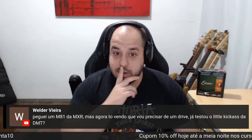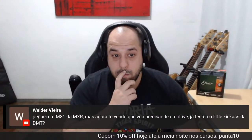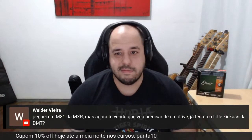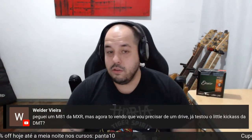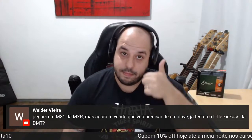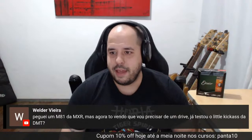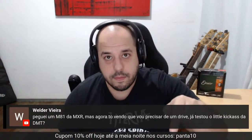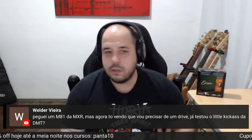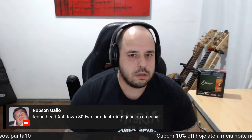Helder Vieira: peguei um M81 DMXR, mas agora vejo que vou precisar de um drive. Se já testei — procura no canal. Não só testei como já sorteei e já gravei review. Baita pedal, pode ir na fé. Digita na barra do canal: Little S Kicker, DMT — tem uns três pedais de DMT que já fiz review.